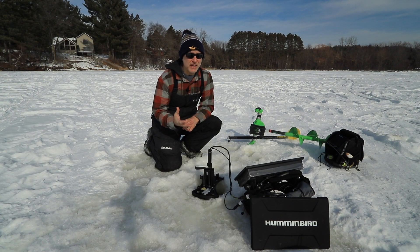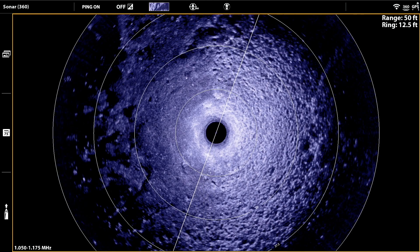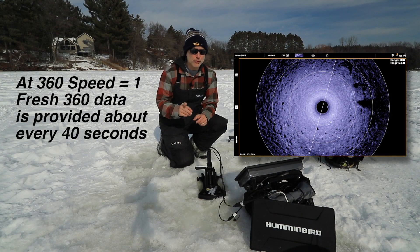360 speed has settings that range from 1 to 6. At the lowest 360 speed setting of 1, it takes about 80 seconds for the transducer to rotate completely around the circle. That means you'll get a fresh look at structure and fish twice within that period, or about every 40 seconds.